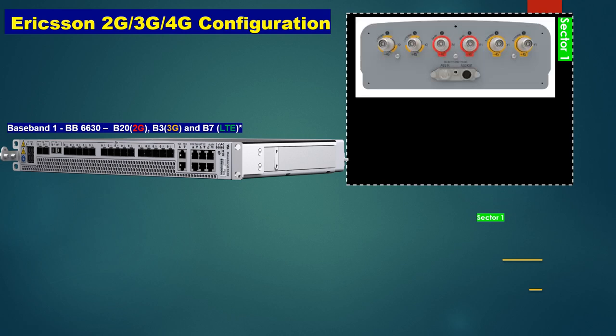This is the first sector. We are using a Combo antenna, which has 6 ports as you can see. There is also an RET port here, and we can connect RET from here to our radio. This is a 3-sector site using 3 Combo triple-band antennas.